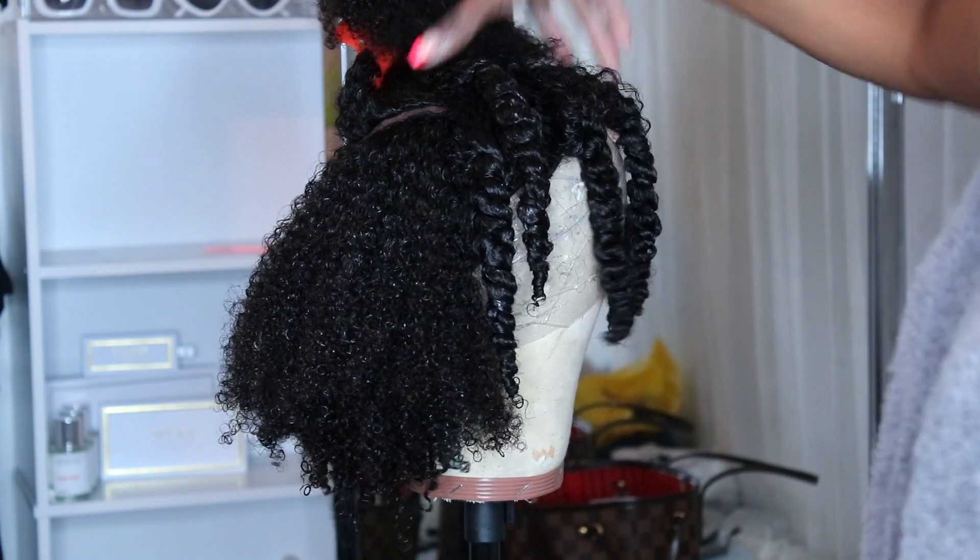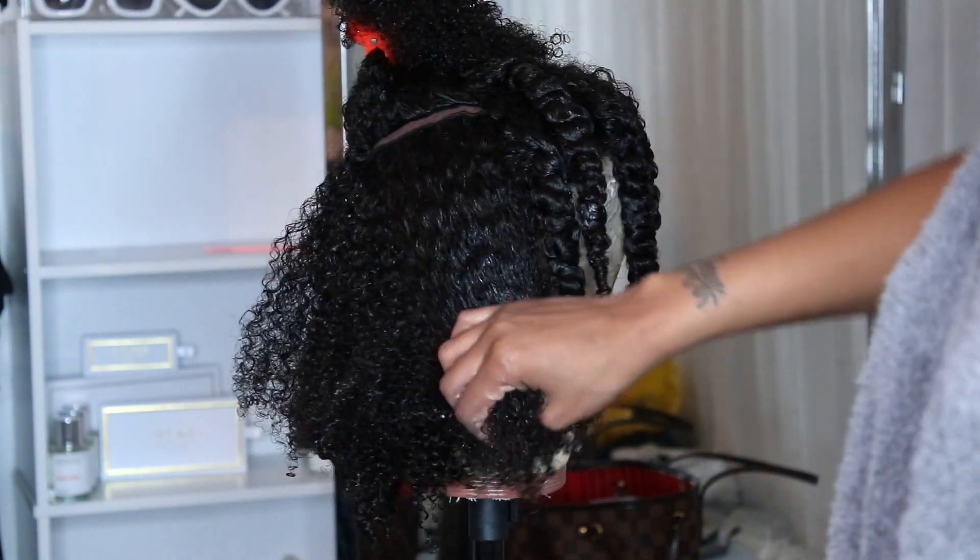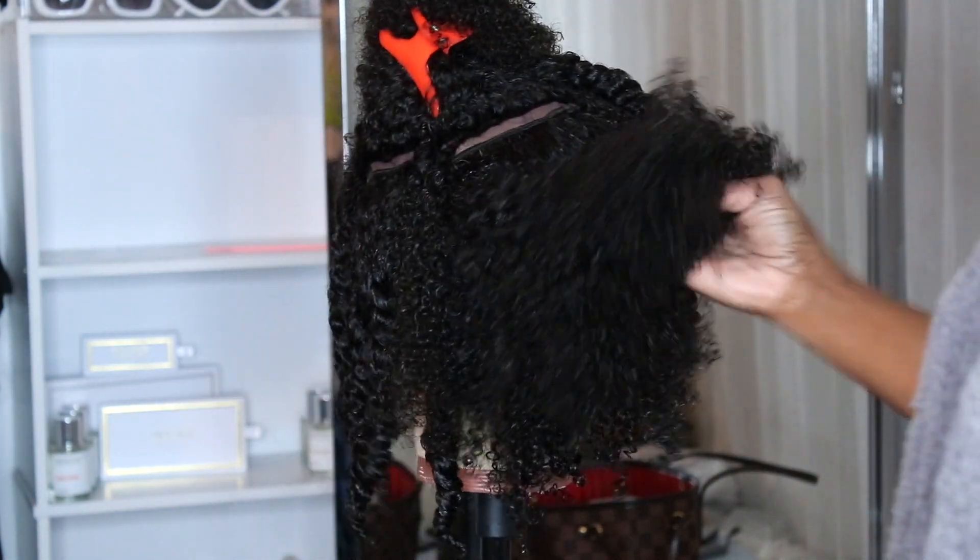The wig comes tightly coiled, but I did want to go in and shampoo and condition it so that I can get it to look a little bit more natural. Once I washed this wig, oh my god — this thing reminds me so much of my hair, just a lot fuller.